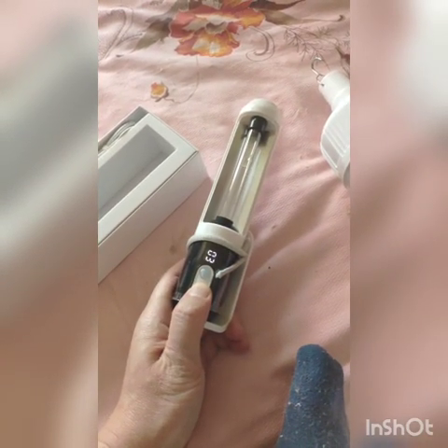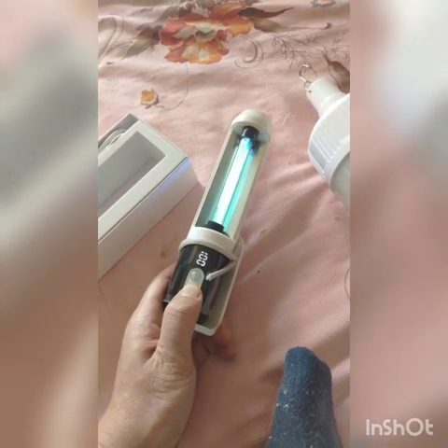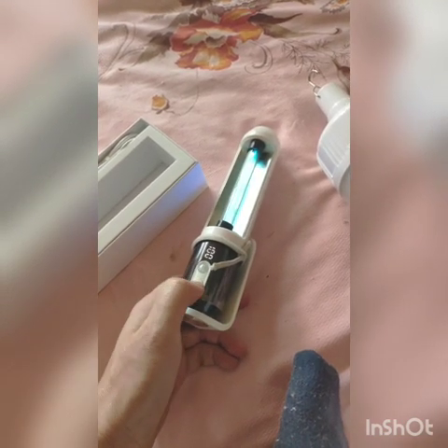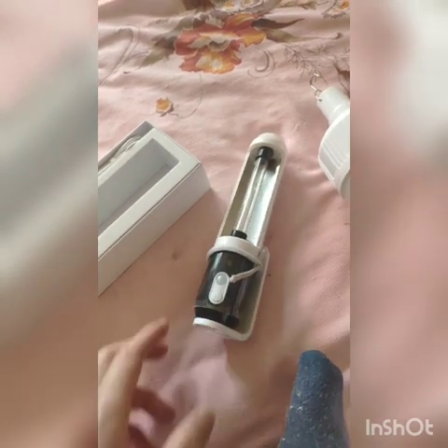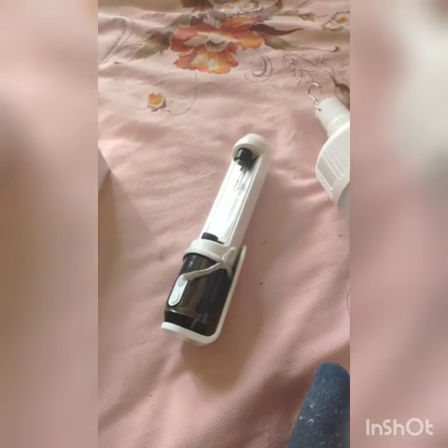Five, four, three, two, one — and the light is on. The light can kill viruses and bacteria. Now press the button for some time to turn off the light. It also can produce ozone.